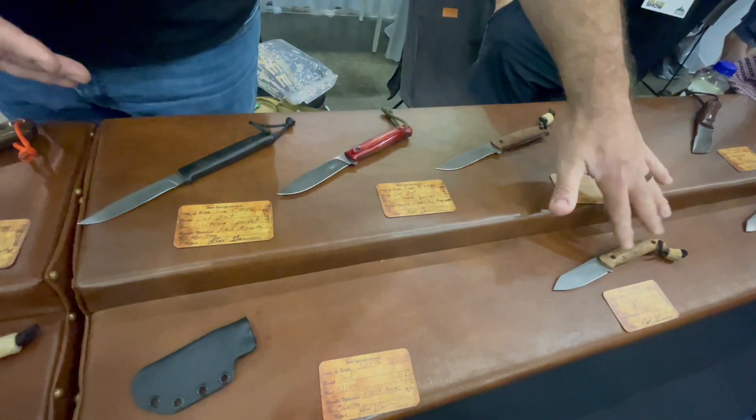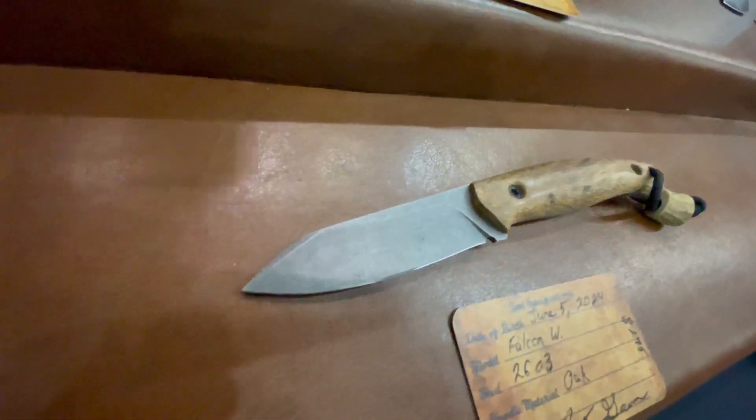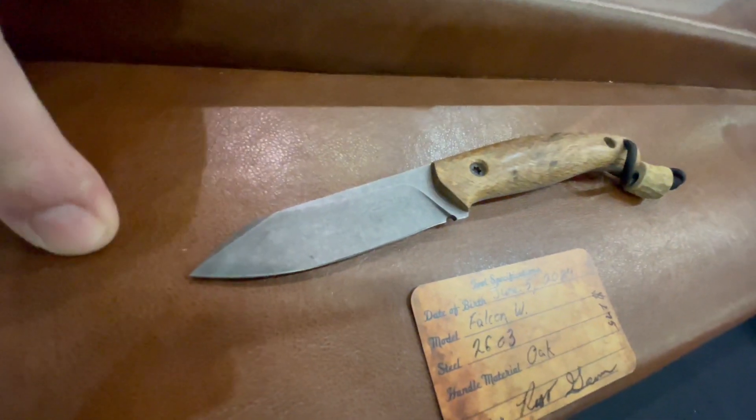These are a Falcon model. I've done a few of these. This one actually is a Wharncliffe — the other ones I usually do are trailing points.